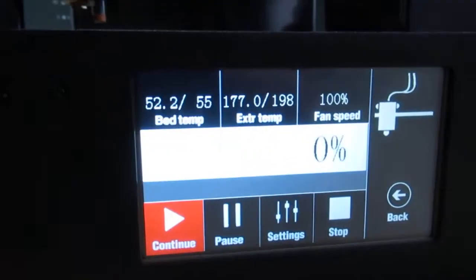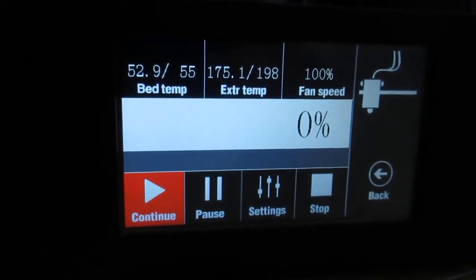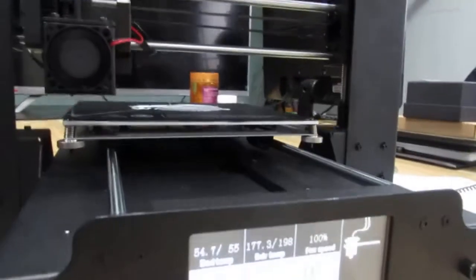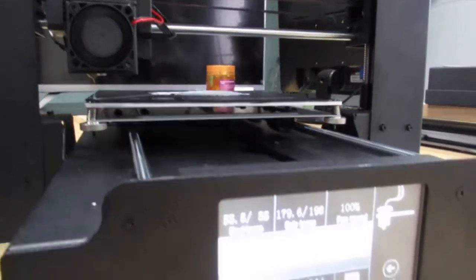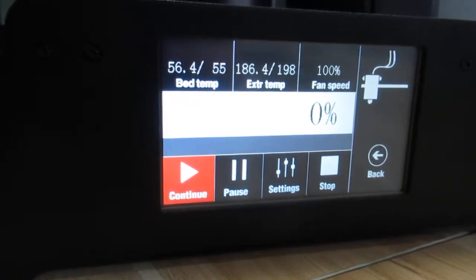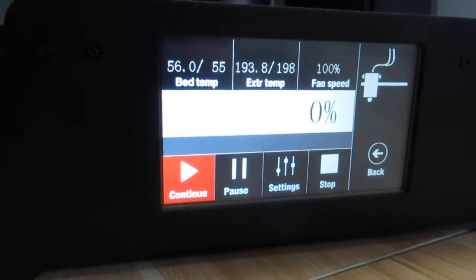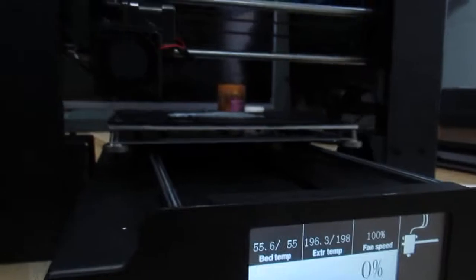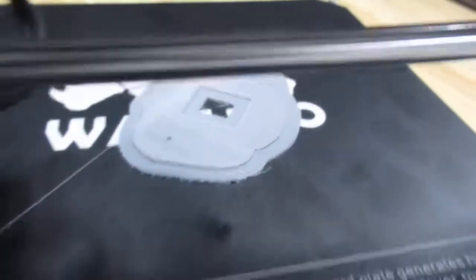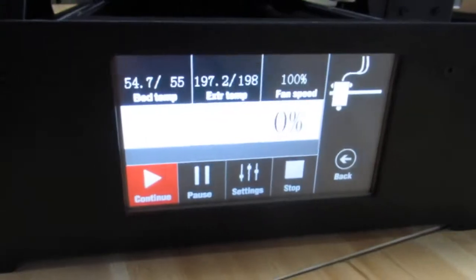It goes to heat up the bed and extruder, and I am like 100% sure it resumes my print. Let's wait and see. And this is what I'm trying to print — almost there.